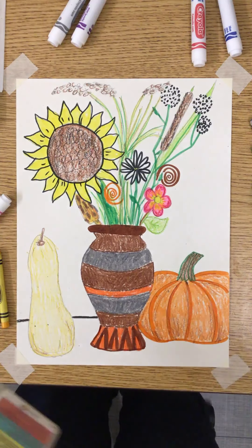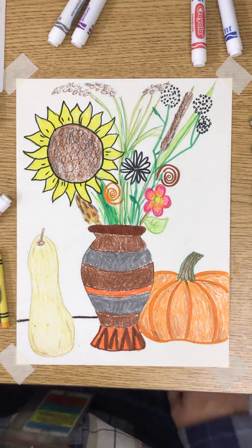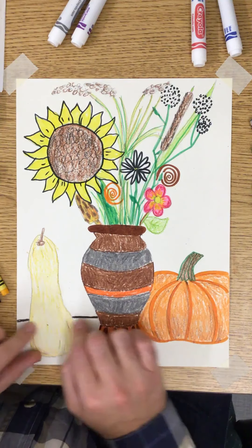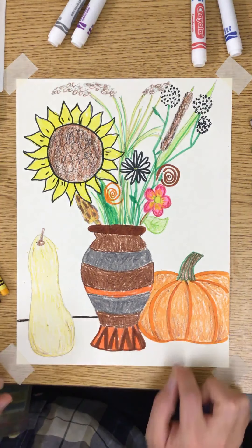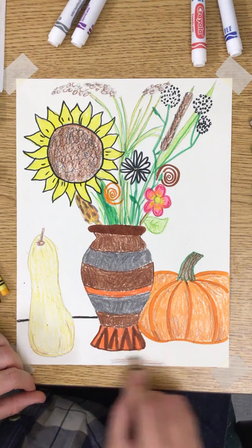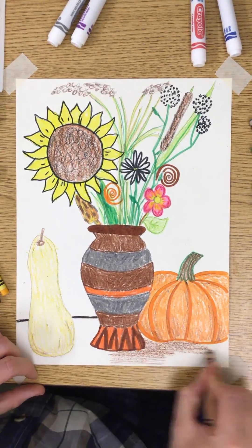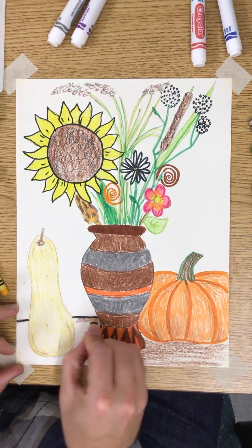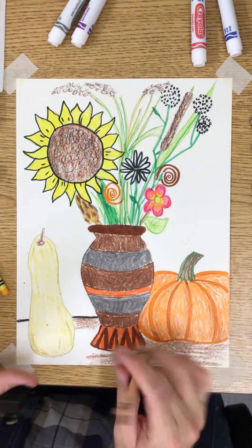Welcome back art students. As you can see, I have gotten much farther along with the coloring process. I thought it would be fun to include a line at the bottom so it looks like your items are resting on some type of surface. I'm thinking of this surface as a wooden table, so I'm just going to color that in with brown.